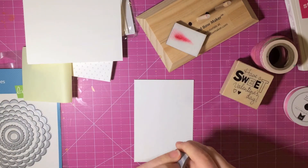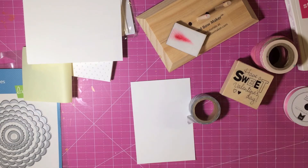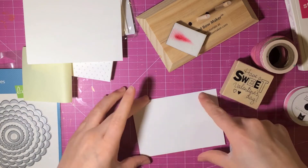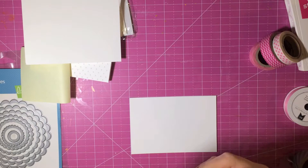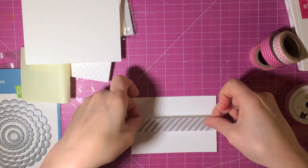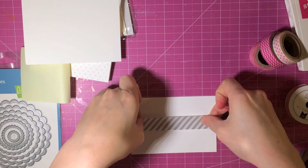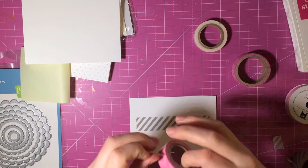I did take this idea from a YouTuber, with a few changes, but I cannot think of her name — I'm so sorry. It was from someone who did this with Stampin' Up! products and she used the Gingham Garden collection, I think, and it was a super cute and simple card.